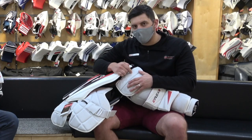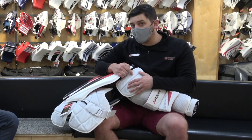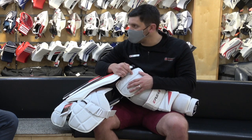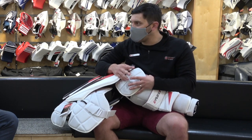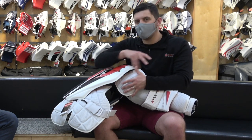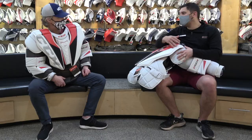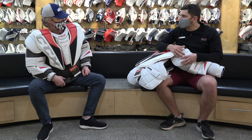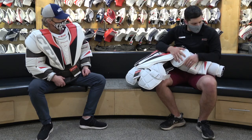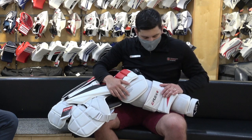Quick chat on the actual shoulder cap itself. This has been extended a little bit over the Shield chest protector — just gives a little bit more coverage and adds to the profile of the chest. It's still tapered down and follows the shoulder downward, so it's not exactly puffing your shoulders out, but it does add an extra layer of protection up at the top with that hard cap.